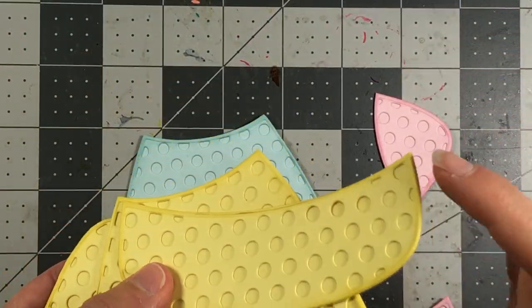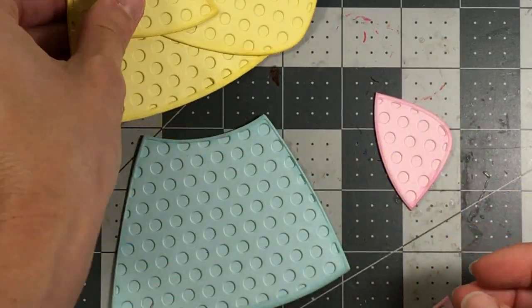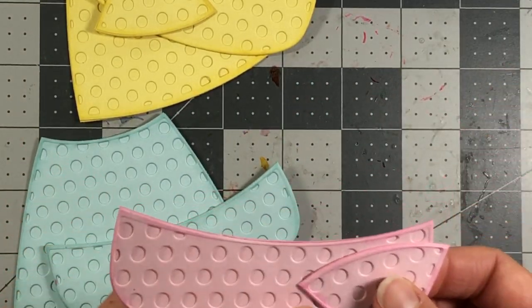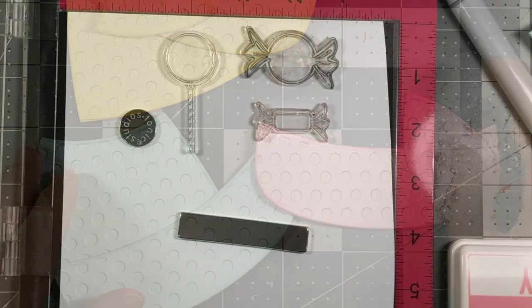Next I took my inks and just put some ink around the edges of all of these cardstock layers. The yellow has the Lemonade ink, the Blue Jay paper has the Blue Jay ink, but for the Bubblegum paper I actually used the Candy ink because I wanted it to be a little bit darker around the edges.